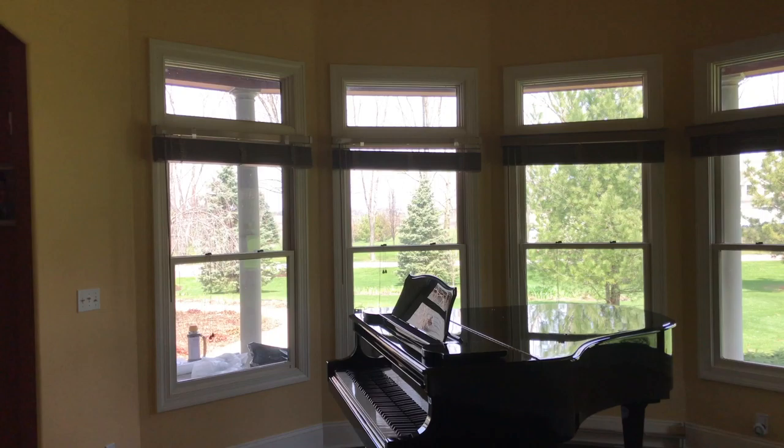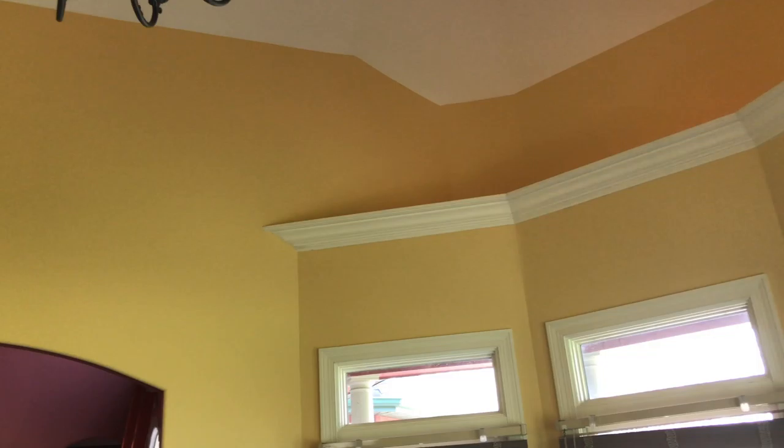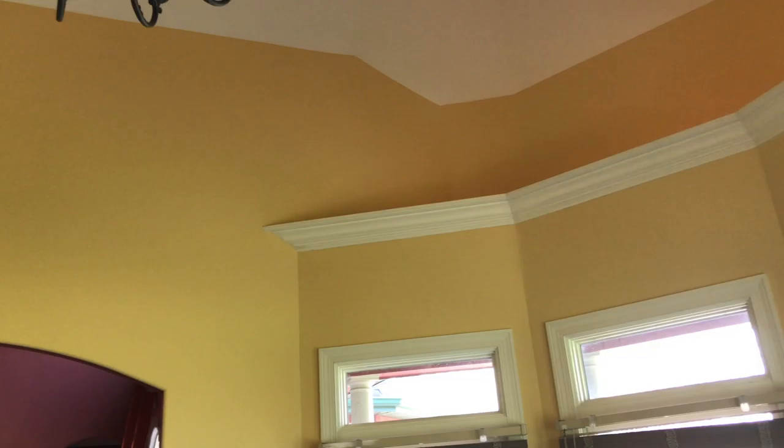There was water damage in this corner here from the roof leaking. So we took care of all that stuff, primed and painted it up. And that's the after result.